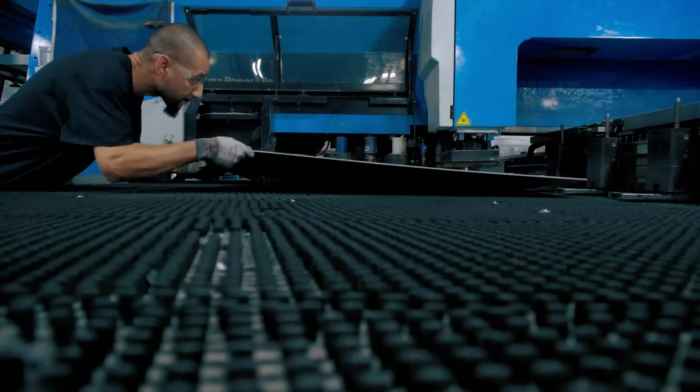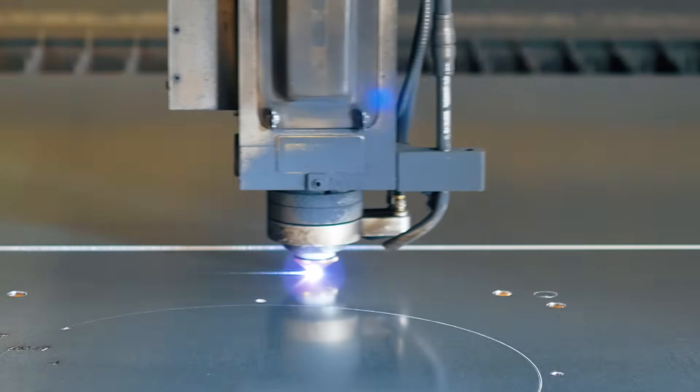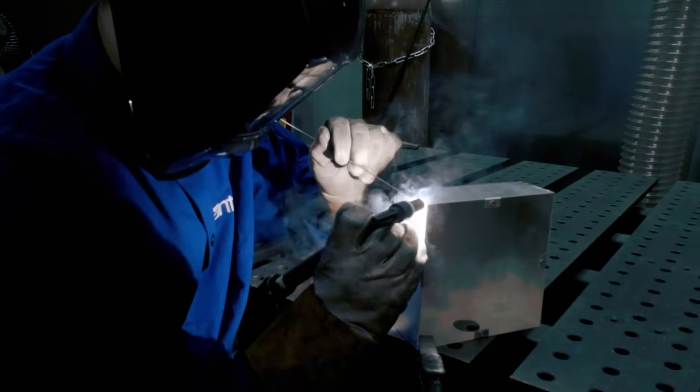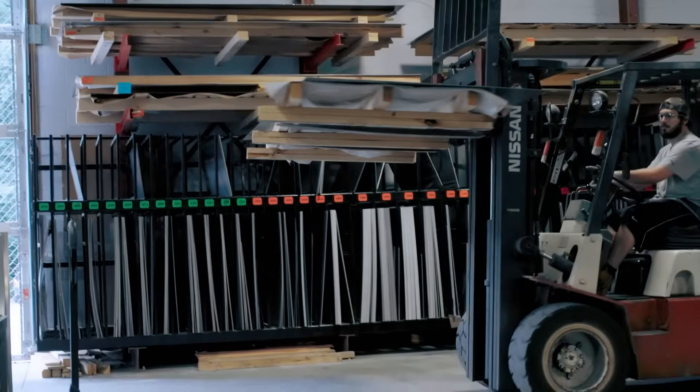Sheet metal, as you might infer from its name, starts out as a flat metal sheet that can often be shaped in many different ways to meet a variety of requirements. Rather than starting with a block of material, much of which would be machined away and discarded, sheet metal allows you to buy and use only what you need, which means it could have a significantly lower material cost than other traditional manufacturing processes.